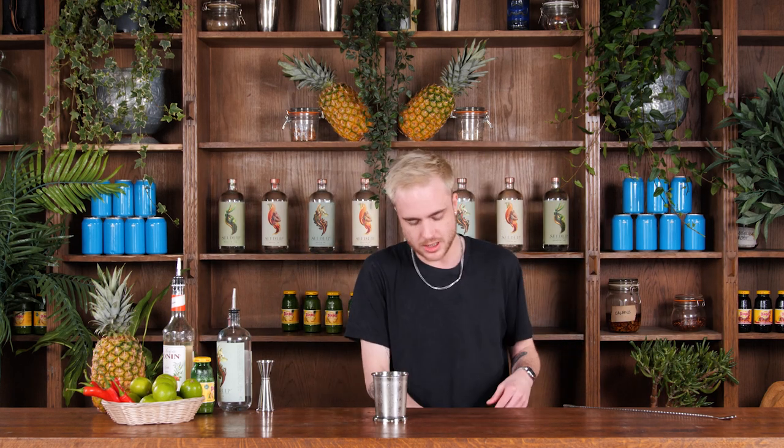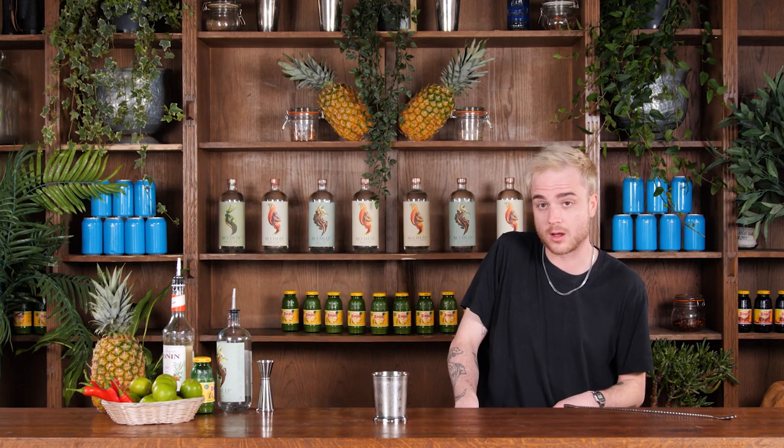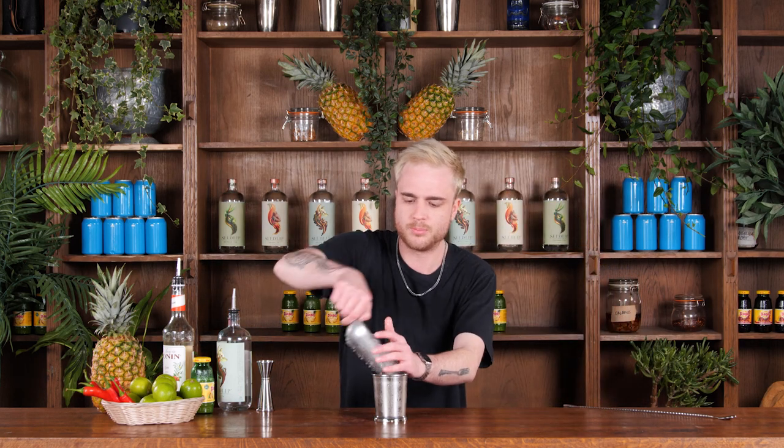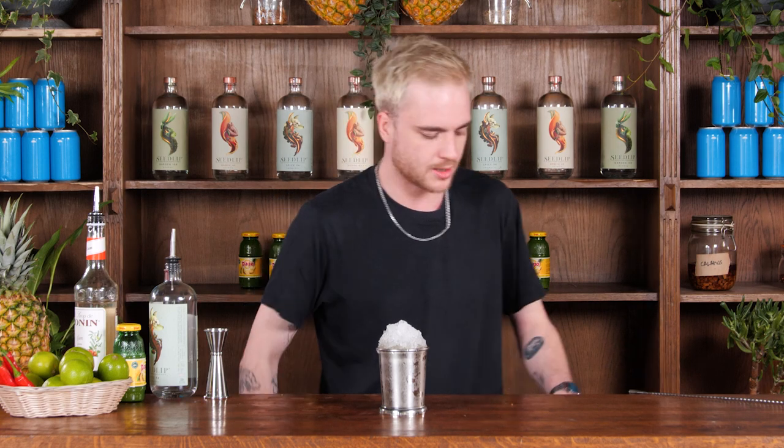I've given that a stir for about 10 seconds. A lot of that crushed ice has melted down, diluted the cocktail and lengthened it out. To finish this off, I'm going to give it a nice crown of crushed ice — take a big old scoop, pile it on top and just use my hand to form it into a dome. That's going to act as an insulator, stopping the ice underneath from melting any further and making our drink any more watery than it already is.